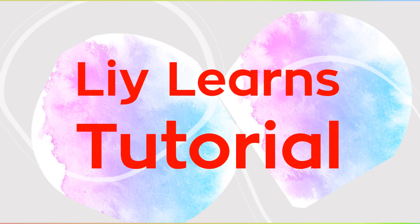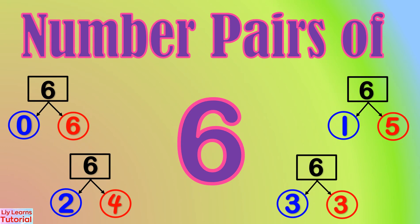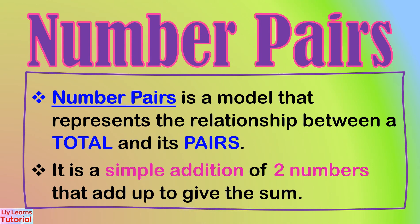Hello everyone, welcome to my YouTube channel. Today's lesson is Number Pairs of 6. Number Pairs is a model that represents the relationship between a total and its pairs. It is a simple addition of two numbers that add up to give the sum.